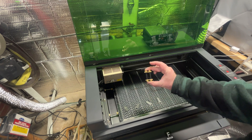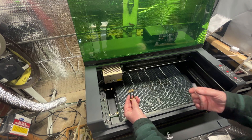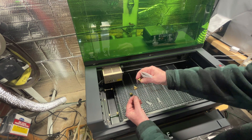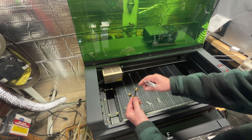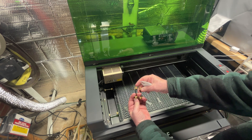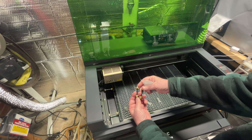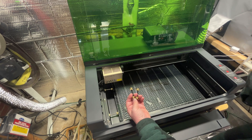All I did was I took grub screws and put knurled brass nuts on them. You can get these on Amazon — I'll put a link in the description. These work really, really great for keeping everything locked in place.